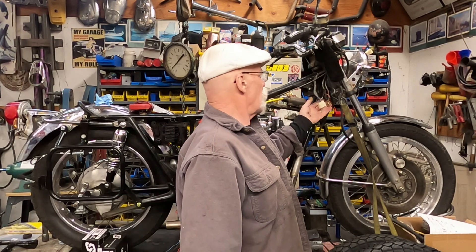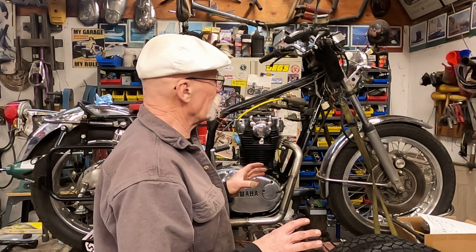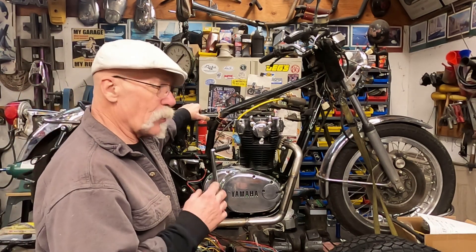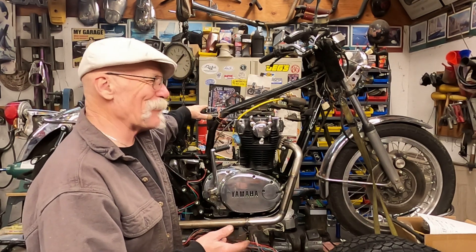We're going to try to keep the stock turn signal system in place. I've changed out the turn signals for the rear, and we'll go over that in upcoming videos.